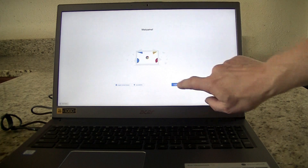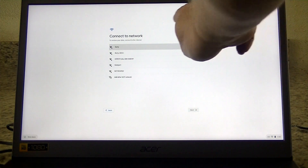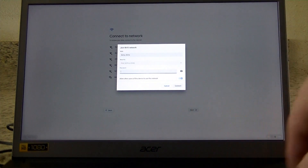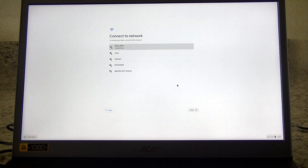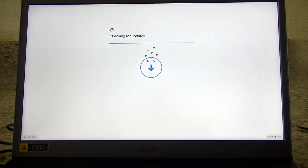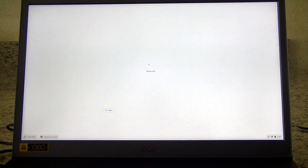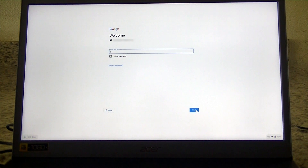Setting up a Chromebook is super easy. Just make sure it's plugged in, then open the lid and it instantly turns on. Select your network, key in your network's password, and click Connect. Then click Accept and Continue on Google's terms of service, then key in your Gmail address and click Next. Key in your password and click Next.